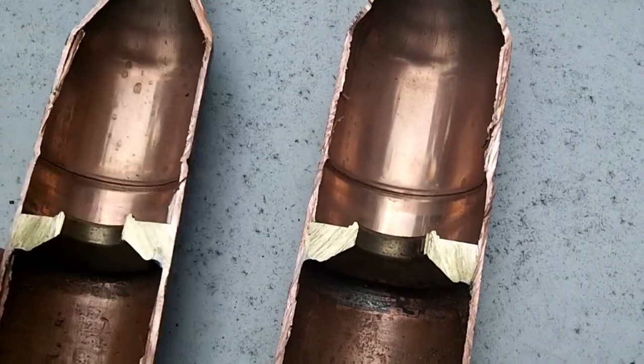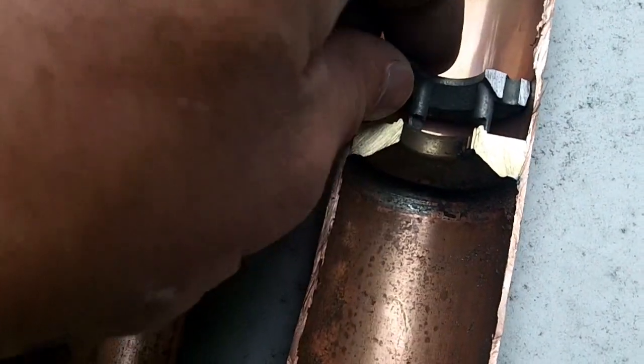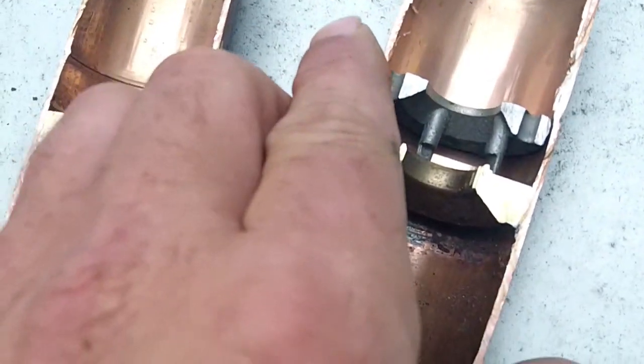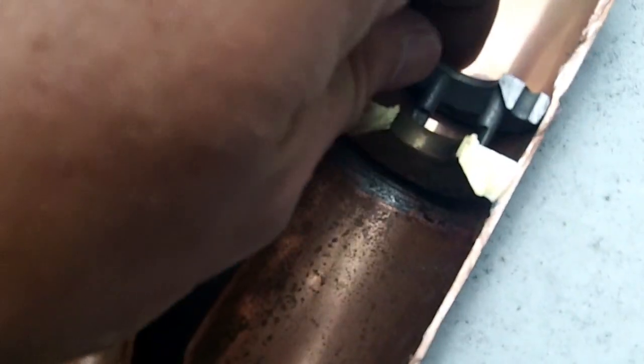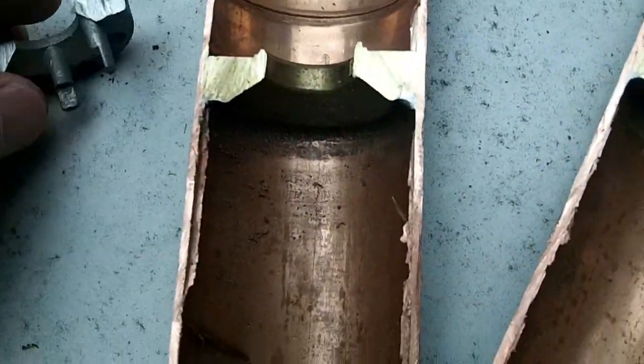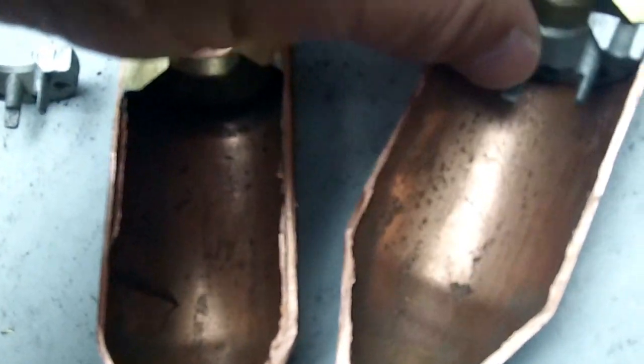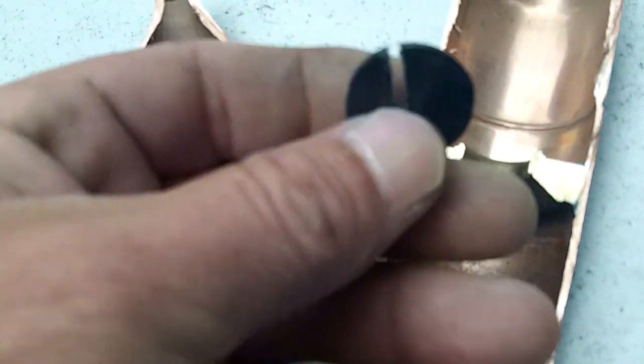As I cut it apart, I cut right into the check valve — that was a big fail. Here is part of the check valve, and I'm guessing this piece goes in like that. When I cut it apart it came apart, but I'm guessing that's how it goes — same thing on this side. This thing has a little reed valve; it's actually magnetic. Look at it.